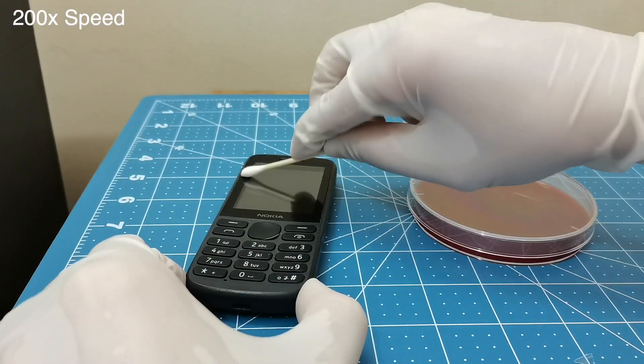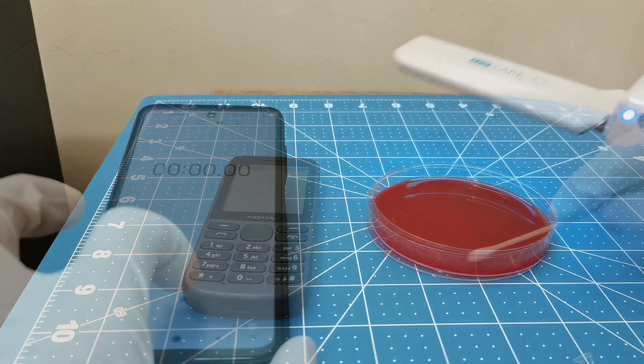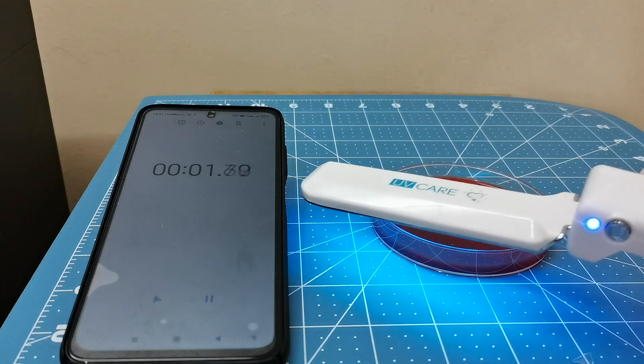We'll do the exact same thing with this petri dish — we'll swab the phone and then treat the petri dish with 60 seconds of genuine UVC.